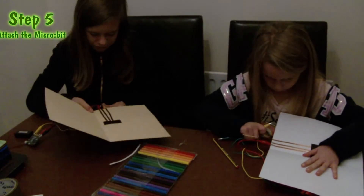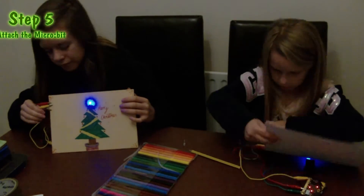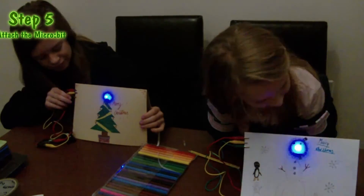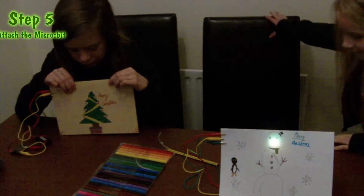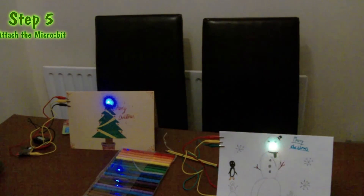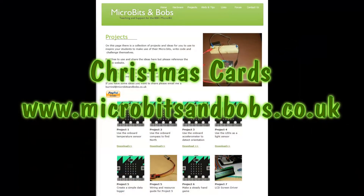Step 5: Now flash the microbit and attach it to the card. You can download our code from microbitsandbobs.co.uk. Please like, and don't forget to subscribe.